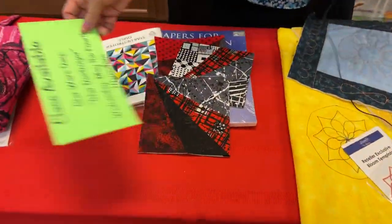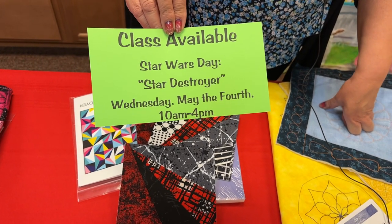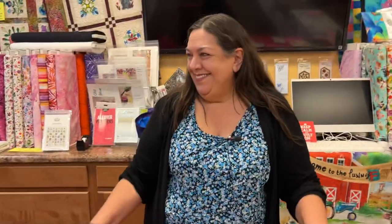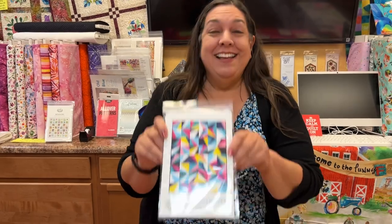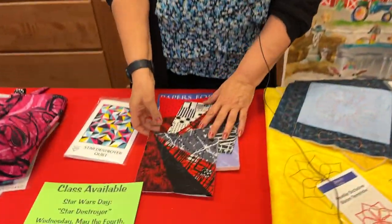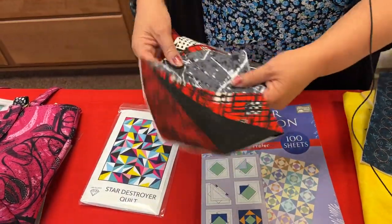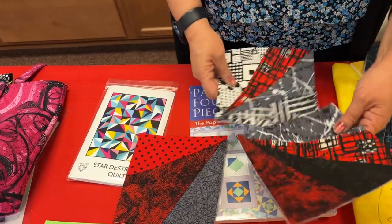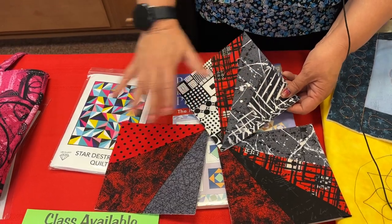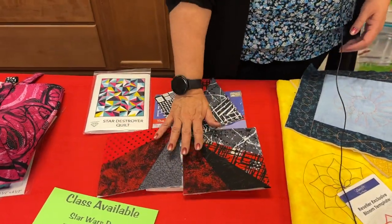Wednesday, May the 4th — Star Wars Day, as in 'May the 4th be with you.' The pattern we're using is called Star Destroyer, which is appropriate. It is paper pieced using easy tear paper that you run through your printer. I've made a few of the blocks already, crossing over to the dark side with my color theme as opposed to the bright colors.